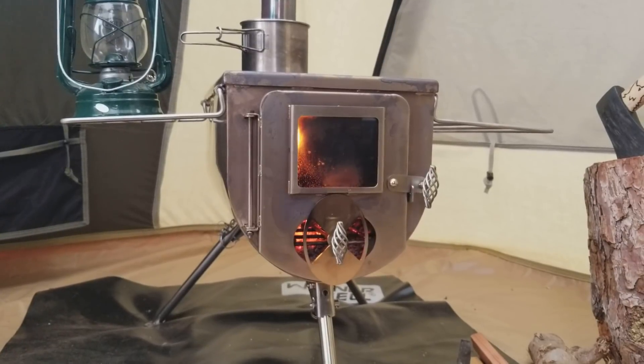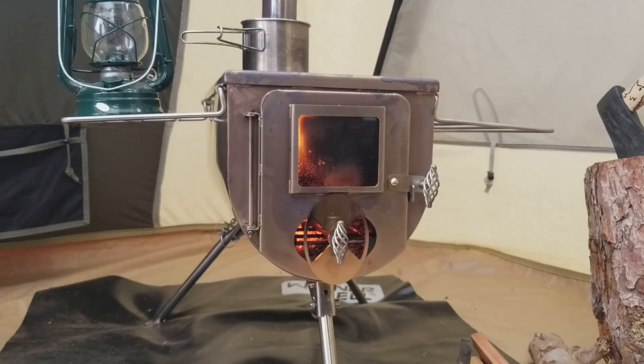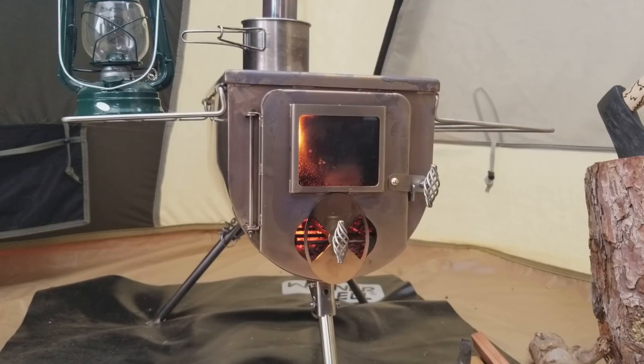Hey there YouTube, how's it going? Today I wanted to review the Winterwell Woodlander stove made by Winterwell, and it's a pretty good little stove so far. I wanted to get quite a few uses out of it before doing a review, just so I could get a good initial impression.